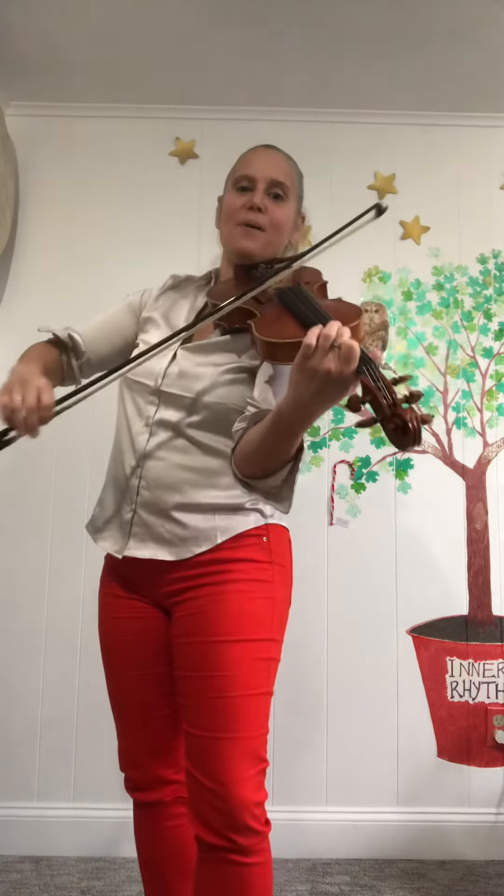Hop, hop, hop. Rest. Two on the A — hop, hop, hop. Rest. One on the A — hop, hop, hop, hop. Rest. Open A. Set up. Enjoy!